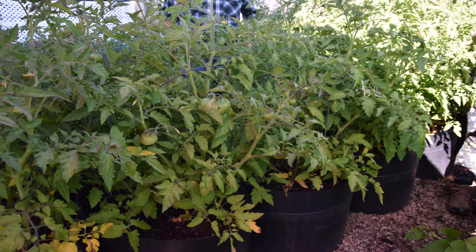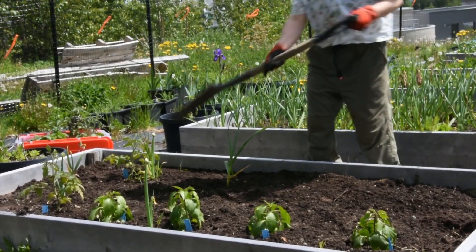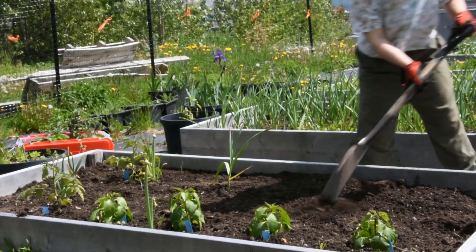Many gardeners in Prince George grow tomatoes in a greenhouse, however it is possible to grow some varieties successfully outside. If you are planting tomatoes outside, it is best to choose smaller fruiting varieties such as a cherry tomato or early girl, or purchase seeds or plants from local gardeners.